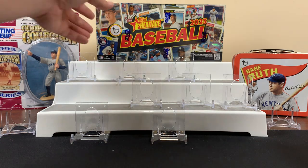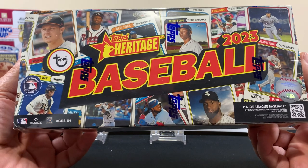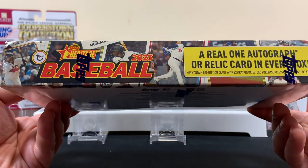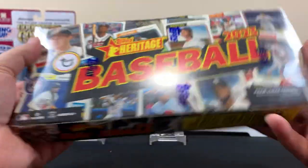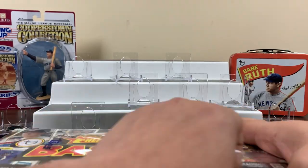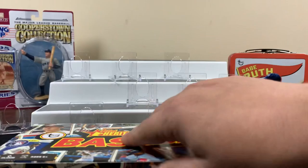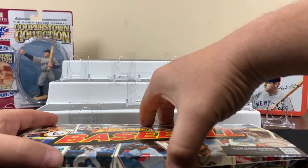Welcome back to the channel, hope everyone's having a fantastic day. Today we're going to get into a hobby box of 2023 Topps Heritage - one autograph or relic in every box. Maybe we'll get an autograph this time hopefully. These cards have the 1974 Topps design. I kind of like this design. If you like this content and you're new to the channel, we'd totally appreciate your subscription.